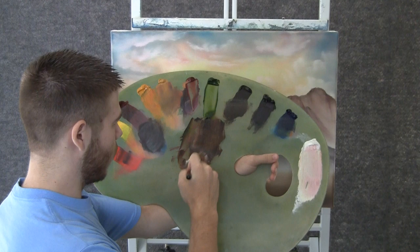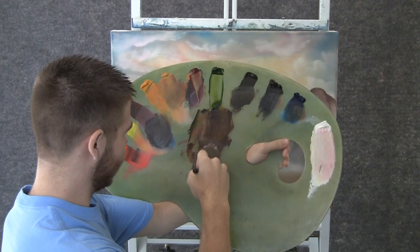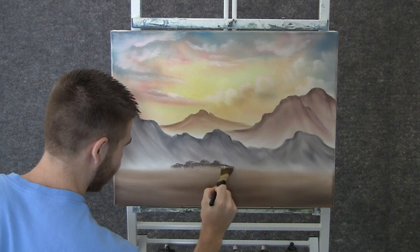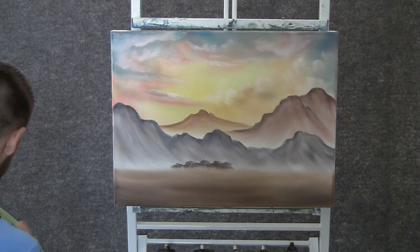Now with the 1-inch brush and some white, and some of that same brown color, and some blue and black — so white, brown, blue and black — we can think about some nice little bushes back here. Tiny, tiny little bushes just at the horizon here. Something like that.